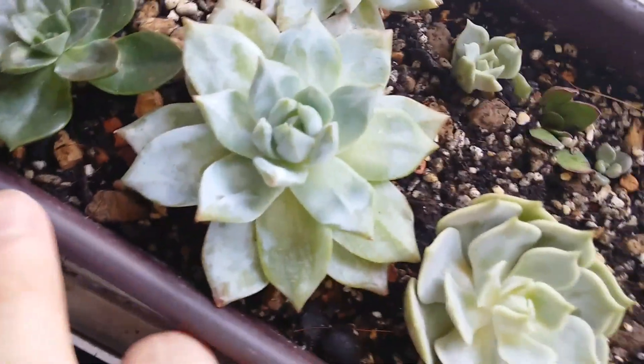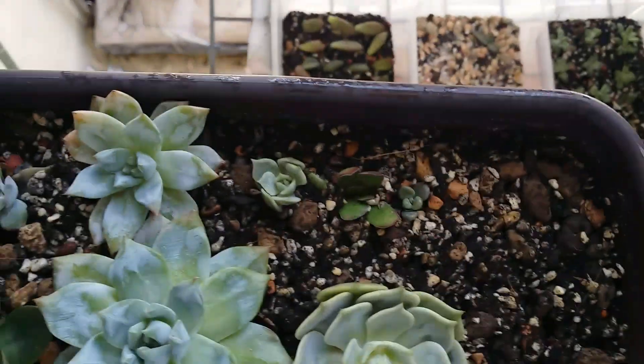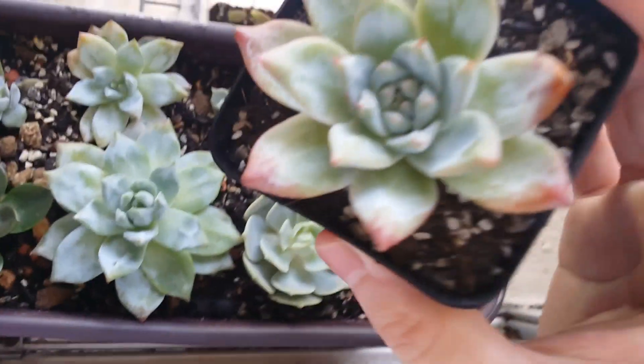Hello everybody, this is a one month and about three weeks update on the Bluebirds from the unboxing video. Here they are — this is the biggest one I think. There are actually four of them but I gave my friend one because I had too many.